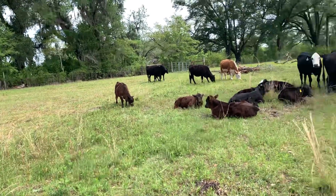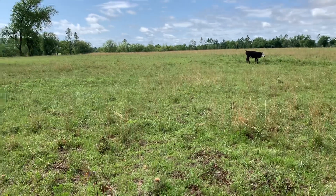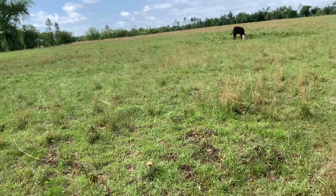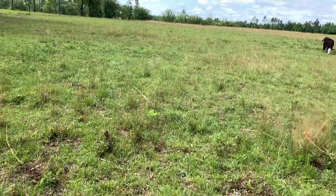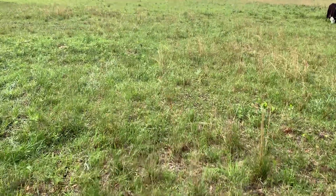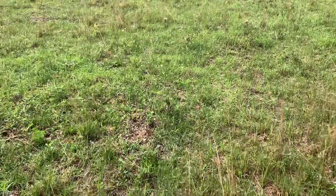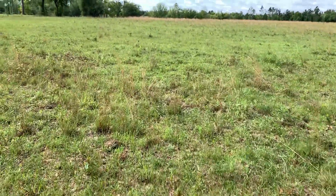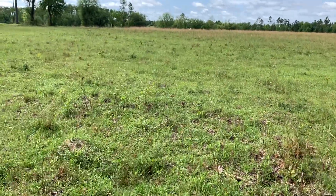We'll mow down the broom sedge and see what it does for our summer grasses. We double-planted this area with bahiagrass — we planted north-south with the drill and then turned around and planted east-west. Last year was the first summer and we had a fantastic stand of bahiagrass, especially on the other side of this hill where we got the pH right.